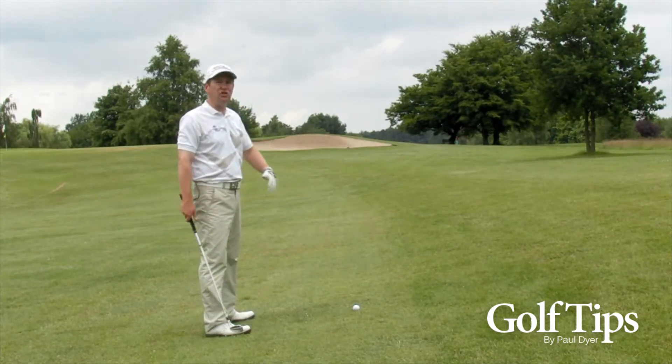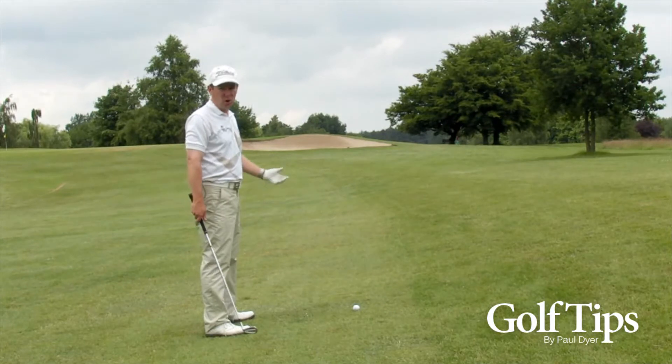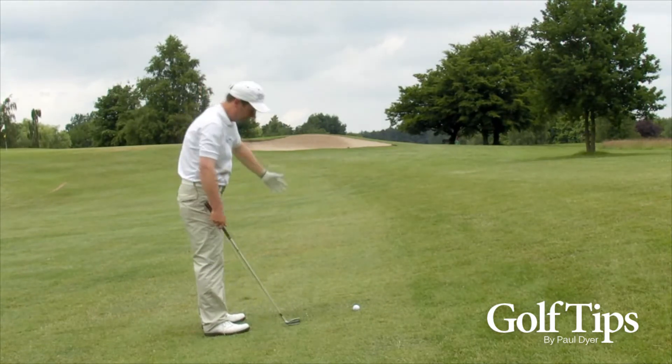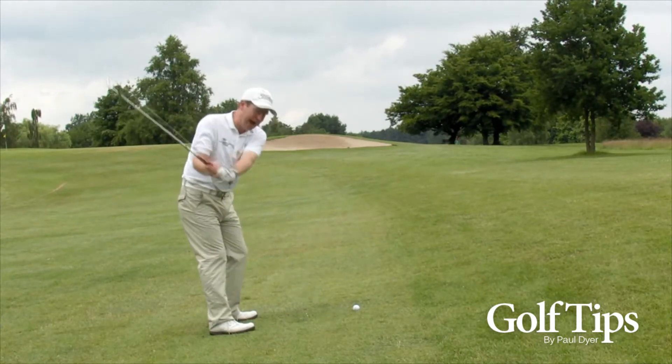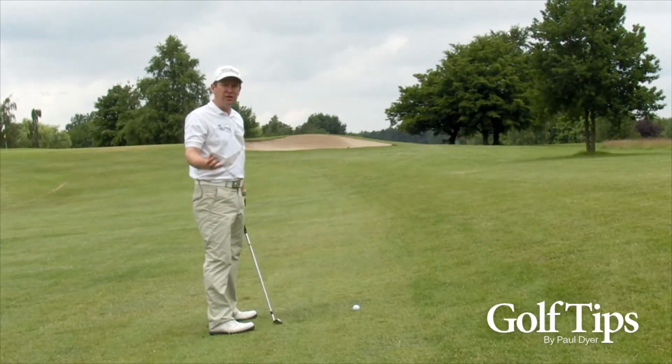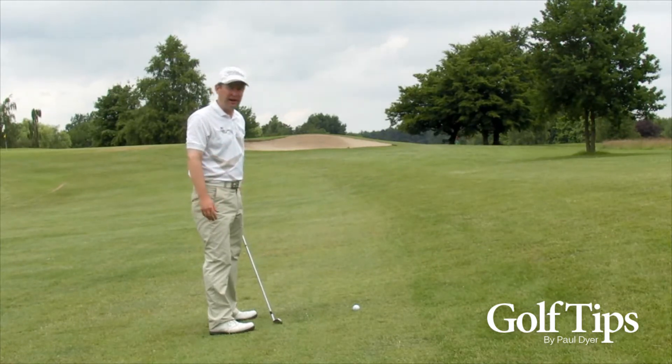So if you're the sort of person who tends to draw the ball anyway, or hook it, then you really want to aim much further to the right of the green to allow for this curve of the ball. If you're someone who slices it, you can probably go ahead and aim fairly straight.